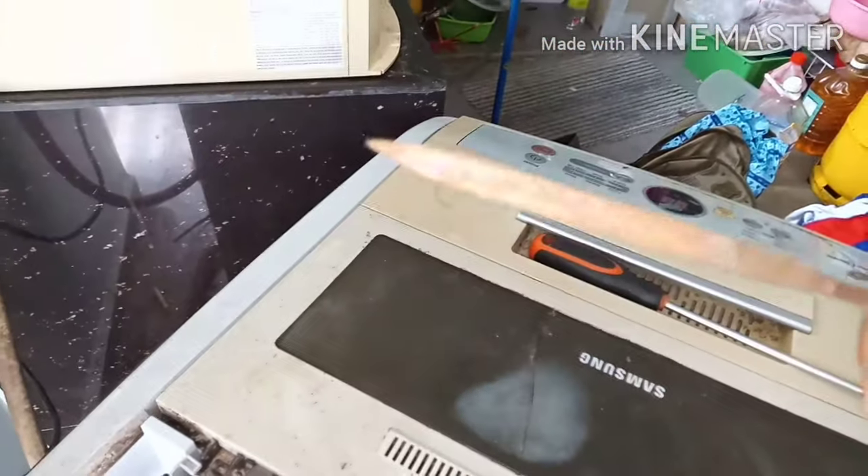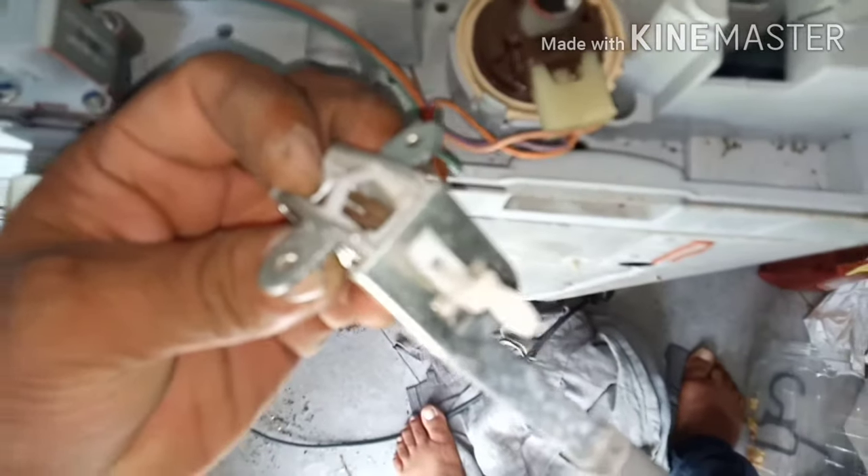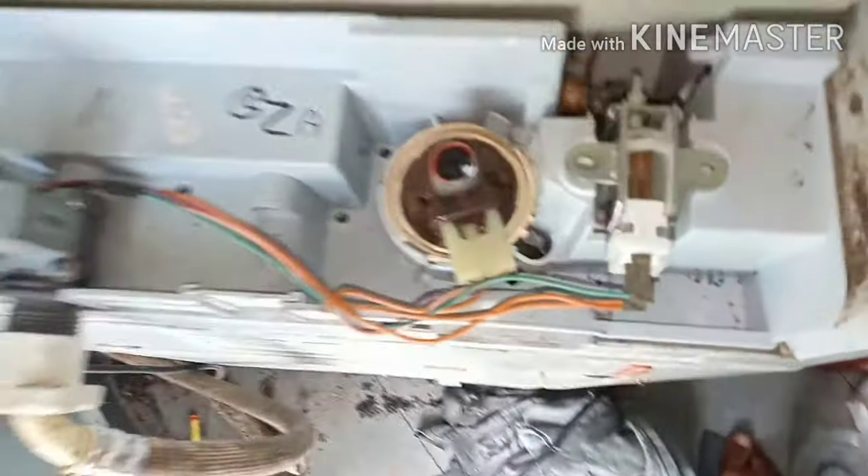Using a sharpener it is very easy to clean inside. I have cleaned it nicely — by one hand I'm doing the video, that's why I cannot show you clearly. But anyway I have cleaned it nicely, then we have to screw it back.